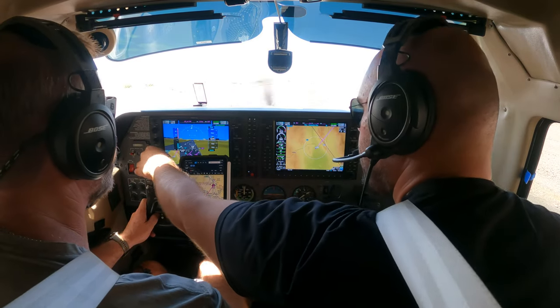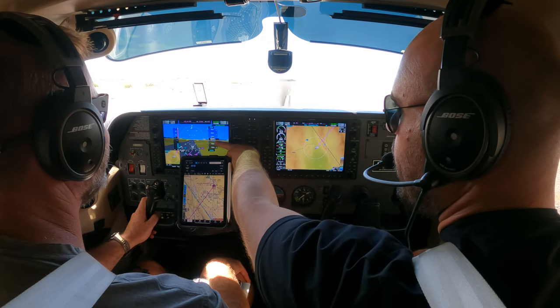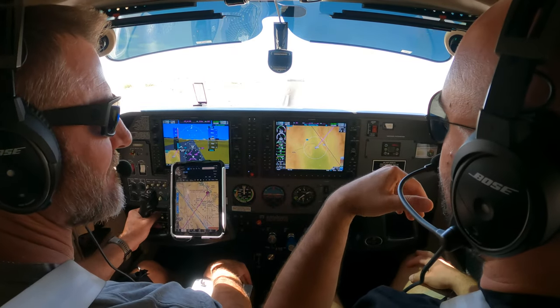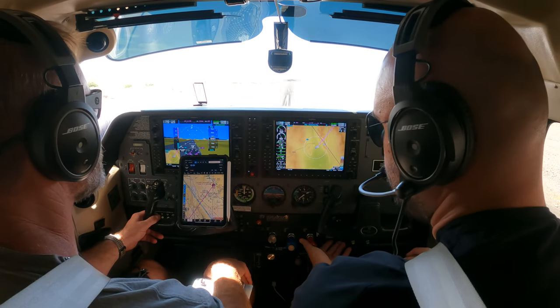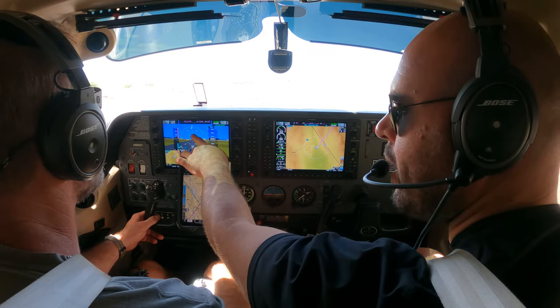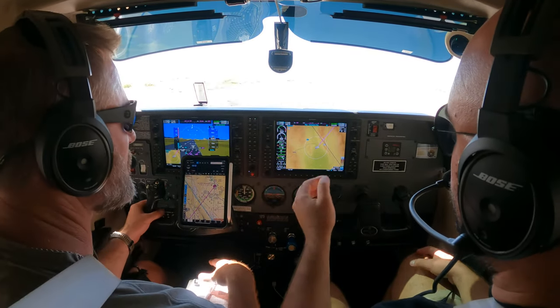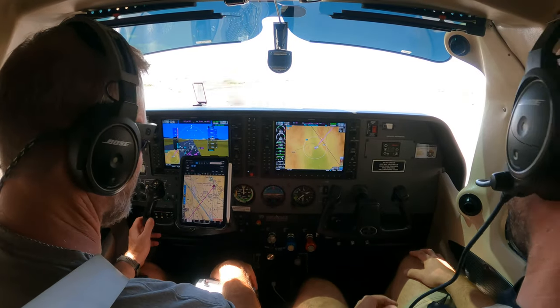Cool. In our case, let's assume the obstacle is cleared only at 3,000 feet. So what I want you to do is take off, pitch back, and maintain 69 knots with pitch. Don't touch the flaps because we haven't reached 75. Easy? Cool. I'm just saying after takeoff, maintain 69 with pitch. That's it.